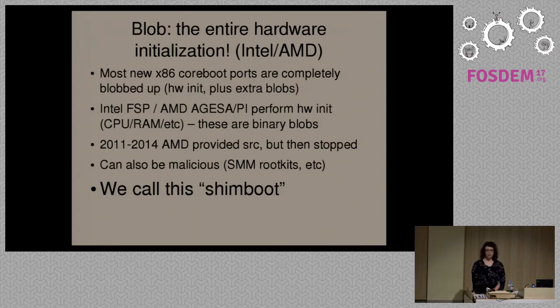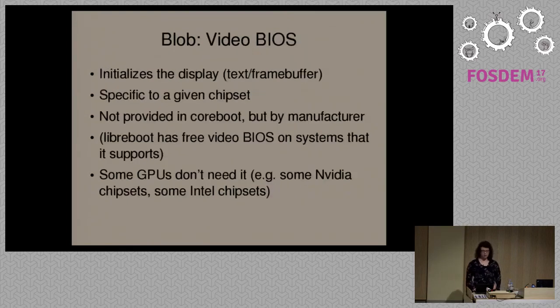AMD used to provide source code for this between 2011 and 2014, but then they stopped. This has all of the same problems as non-free boot firmware, because it is non-free. If you look at a standard proprietary BIOS firmware or UEFI on modern systems, Shimboot as we call it is more or less the same — it has all of the same freedom issues, the same security issues. We don't consider this CoreBoot in the Libreboot project.